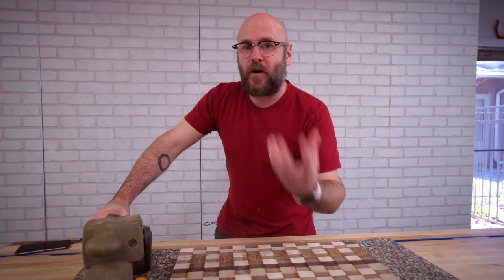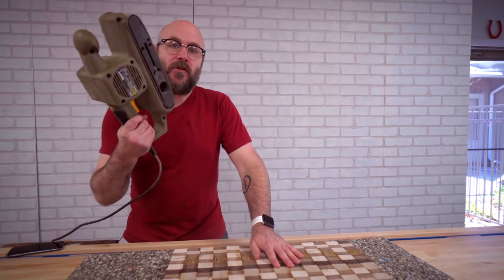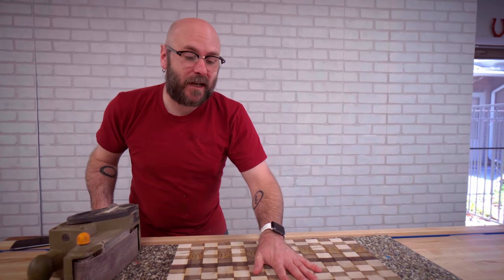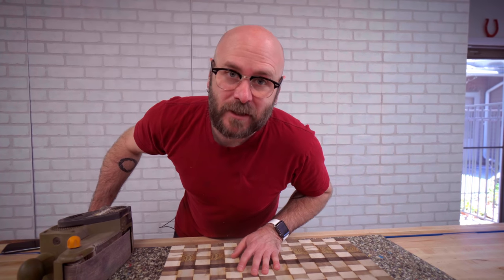I highly suggest instead of using a palm random orbit sander that you use a belt sander — it's a lot quicker because it takes a long time to sand end grain. If you have a drum sander, even better.